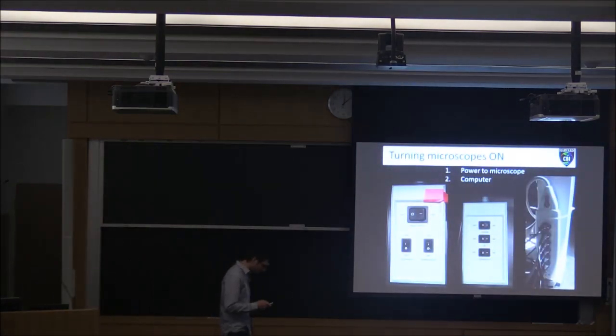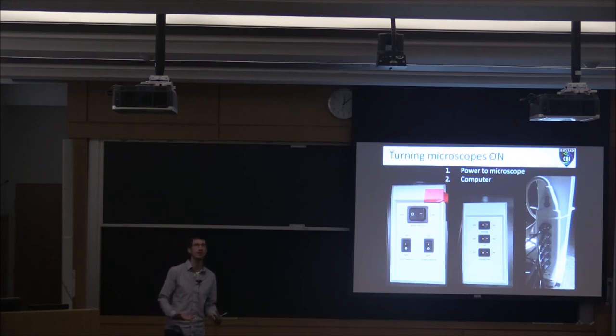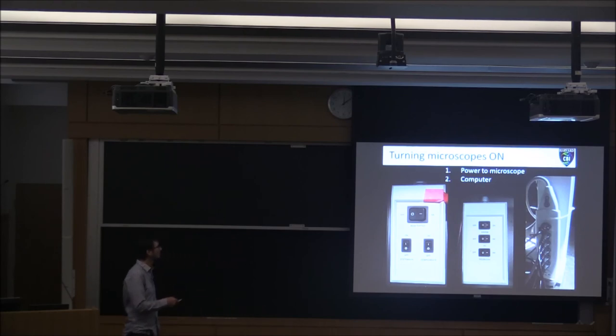How do you turn the microscope on? This is pretty straightforward, but with all of our systems you want to make sure the power to the microscope is turned on first before you turn on the computer. Usually the systems have one of these power switch boxes, or everything is plugged into one or two power strips on the legs of the air table. There are a few systems that won't recognize the components properly if that isn't done. When there's one of these white power switch boxes, start from the top and work your way down, and left to right — that's the correct order.